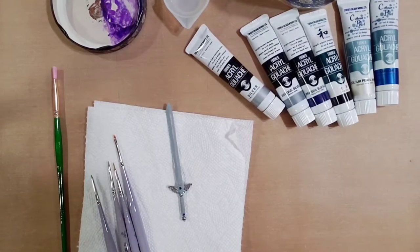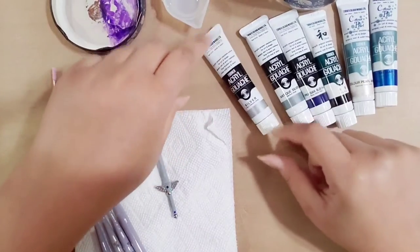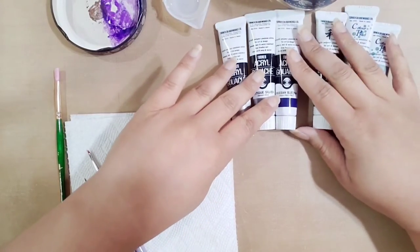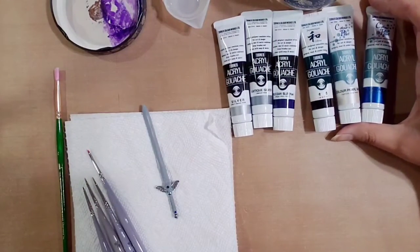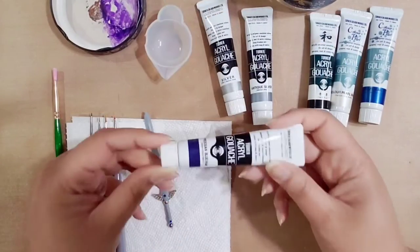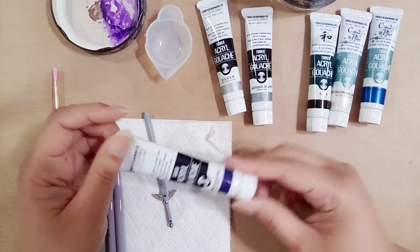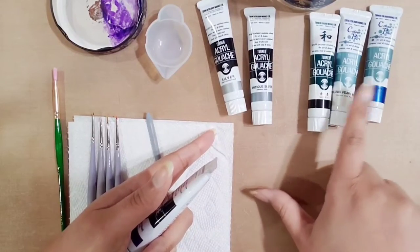The paint I'm going to use is Turner Acryl Gouache. I use this for most of my sculptures and polymer clay work, and also for actual paintings. It is perfectly matte — absolutely completely flat with no sheen whatsoever — except for the metallic colors and pearl colors.